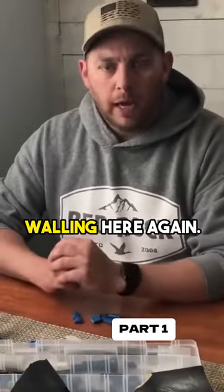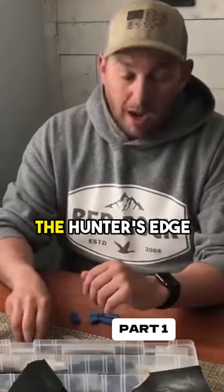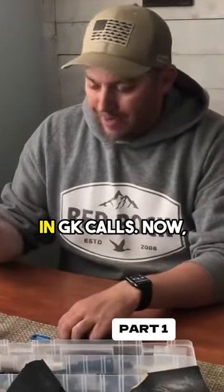Hey guys, Wade Walling here again. I want to give you guys a few tips and tactics on tuning the Hunter's Edge guts in GK calls.